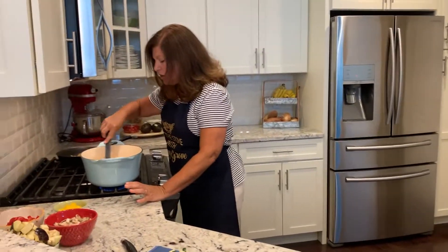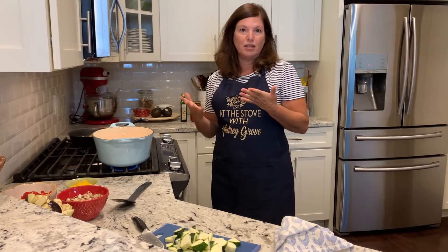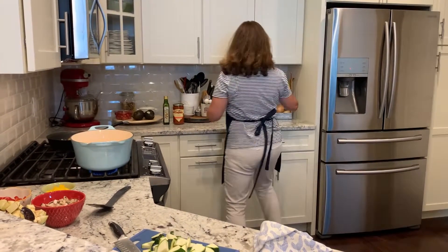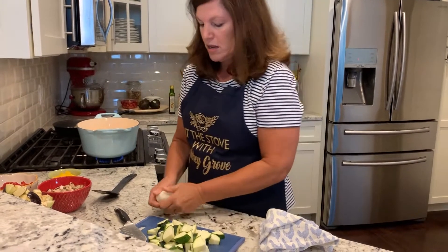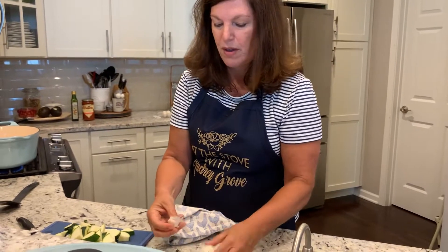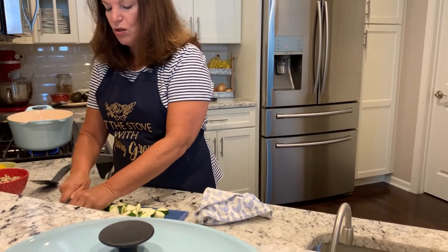We're going to just make sure we move around the carrots and the celery. What I love about a ratatouille is that literally any vegetables you have in your fridge can go into this. Oh, I do have fresh garlic — I didn't think I did. Let's take a little garlic out. I'm going to take two cloves of garlic. We like garlic in this family, but we don't like recipes to overwhelm us with it, so two cloves will be great.